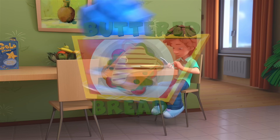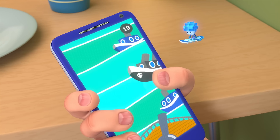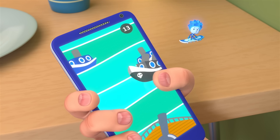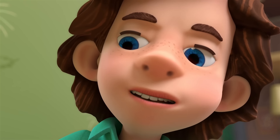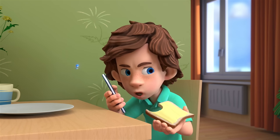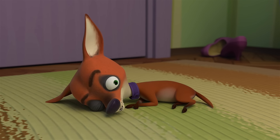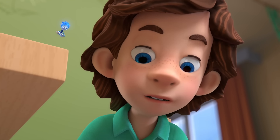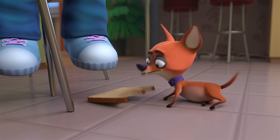Buttered Bread. Tom Thomas, it's not right to eat when you're playing a game! I know your mom told you that! Stop distracting me! That's the game! Now that's what you call Murphy's Law, Nolik! No, that's the law of buttered bread! There's no way that's a real law!